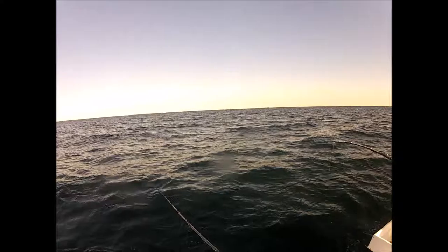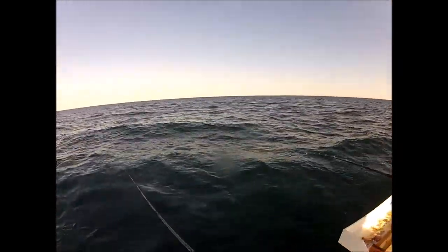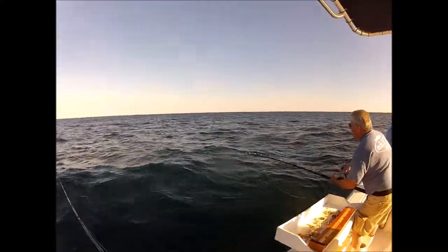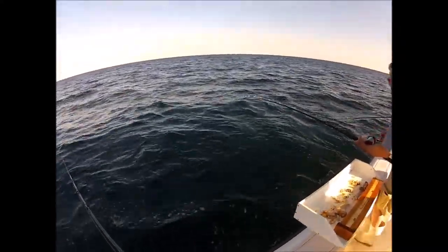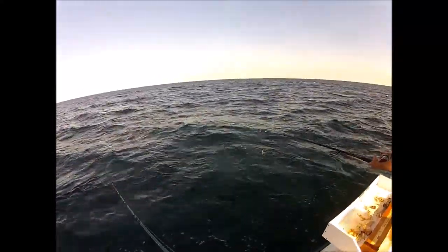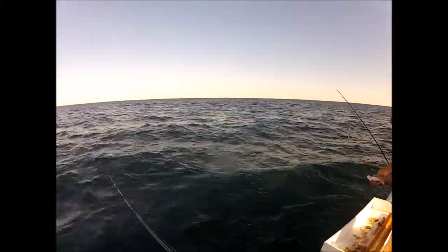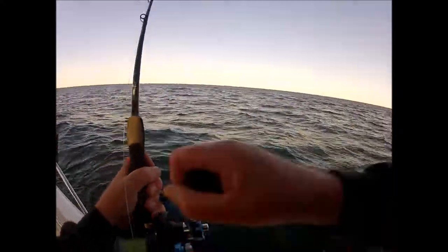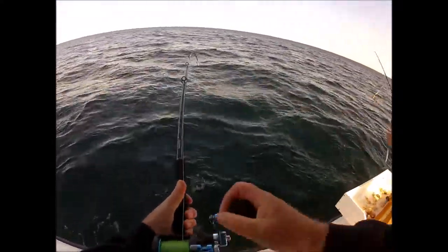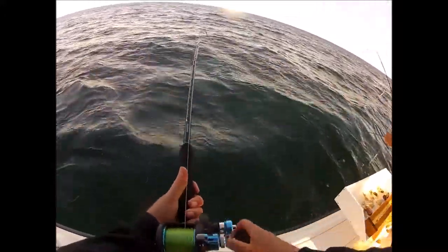Glen went back on. We're in the right species, wrong size at the moment. Glen's working that Penn Senator 113. They're so thick down there he can snag them — they're not even biting. Look at that — lock and drop. Come on. This one's a keeper. As soon as I hit the bottom — I'm telling you, that's this jig. This jig is a sweetie. I'll be picking up a few more of those next time I head up towards Portsmouth.